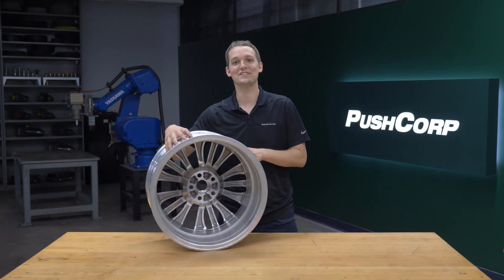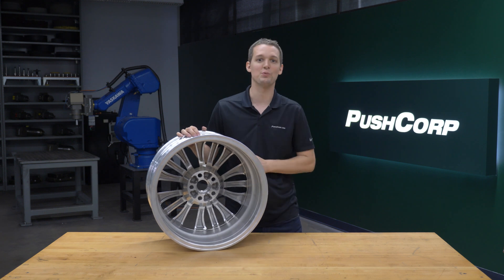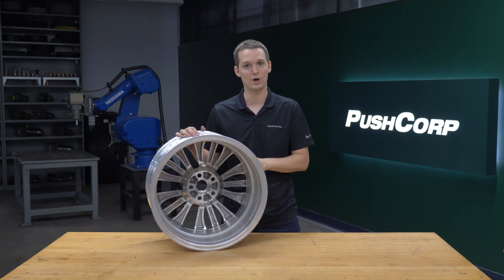Our part today is an aluminum automotive wheel rim. It has a heavy burr on the inside features from the previous manufacturing process. Our goal was to remove that burr and then blend and polish into the parent material.